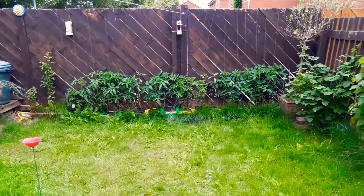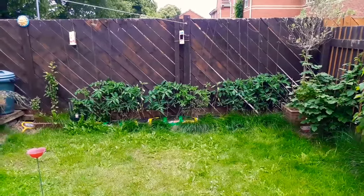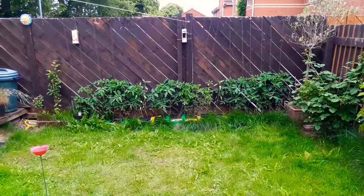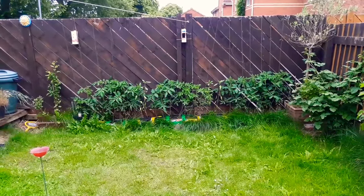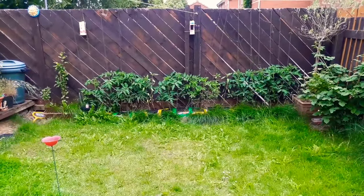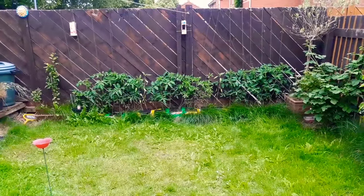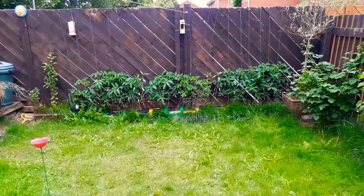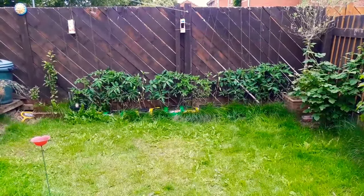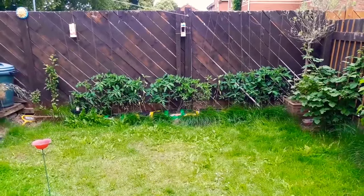Here we are, so it's the 12th of June and as you can see the tomato plants — all 20 of them — are doing very well. We've had some good weather and some not so good weather, but I've been watering them whenever they've needed it, sometimes twice a day, sometimes once a day. They're looking very green and at the end of the day they're not dead, so I'm not doing a bad job.